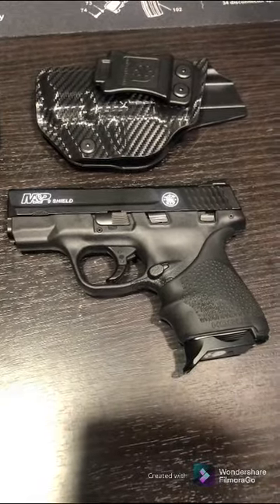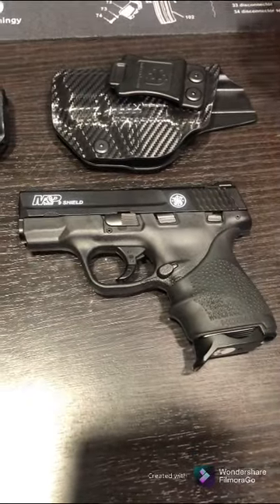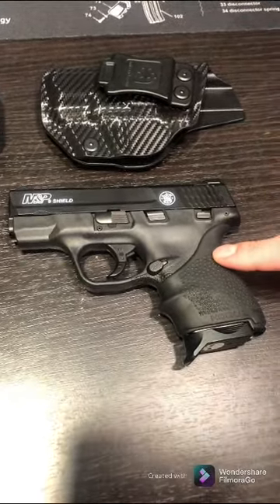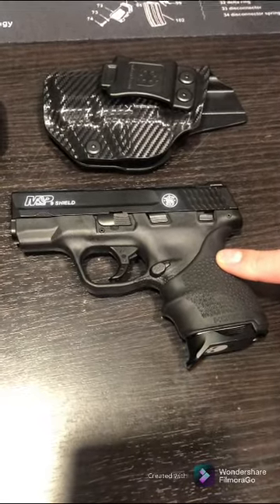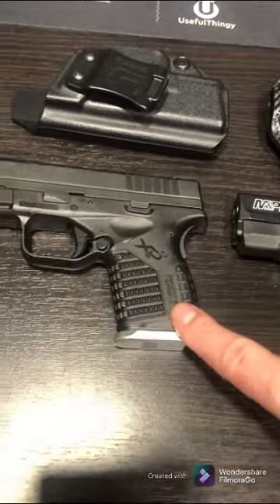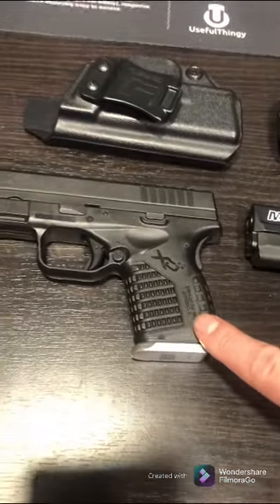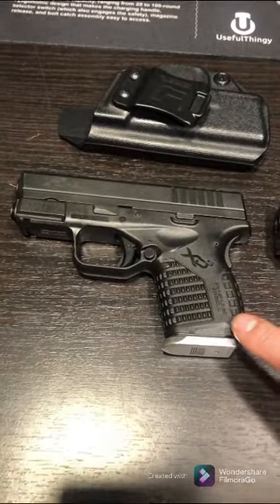I haven't seen that deal since I bought it, so good luck — but you can get these guns at a pretty good deal, it's just a matter of where you find them. The Springfield XDS is probably going to run around $420 to $460.